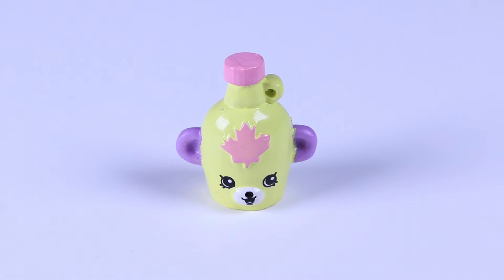The regular versions are number 102 in the collector's guide, which is orange, and number 105 that is purple.